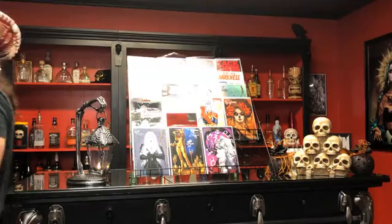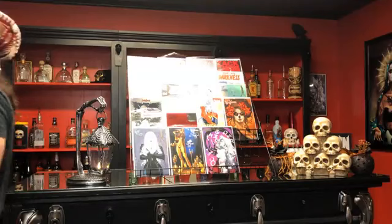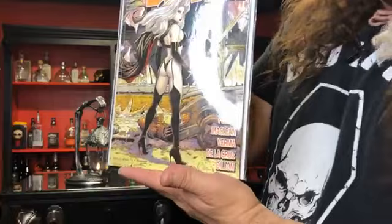Speaking of homages, I still have an Unholy Ruin Homage Edition by Marat Michaels — this one homaging Walking Dead Number One.